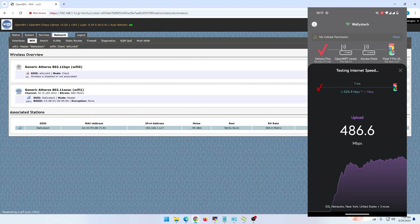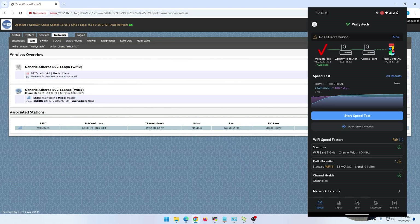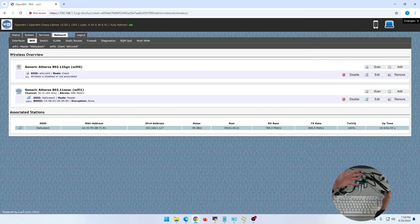The speeds are around 500–600 Mbps up and down — basically that range. Keep in mind these antennas are not in an optimal position; they're just laying on my table. Even with that I'm still getting very good Wi-Fi speeds.